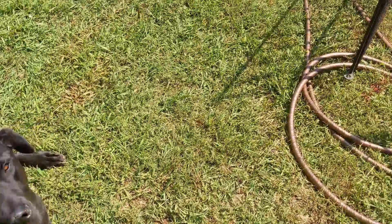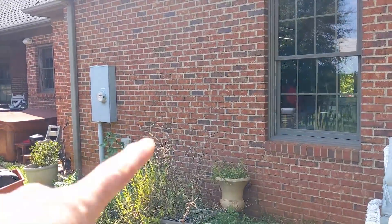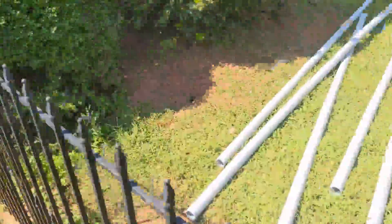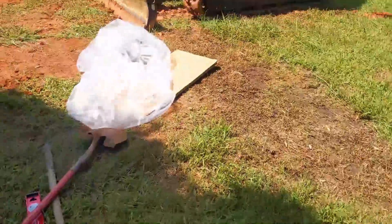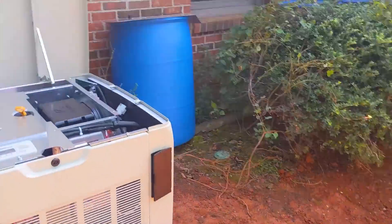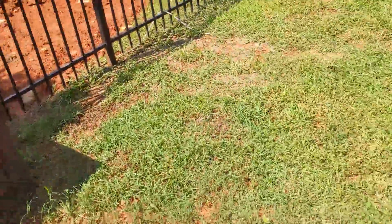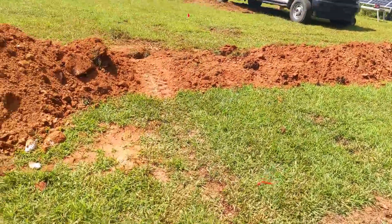We're going to put a 200 amp service entrance transfer switch in here. And check out the size of this dog - that is not a horse! Hey Max, come on puppy, you're just sunning yourself. Show everybody how big you are - you're a gigantic dog. So the woes of these installs: damaged equipment that you can't get replaced quickly.